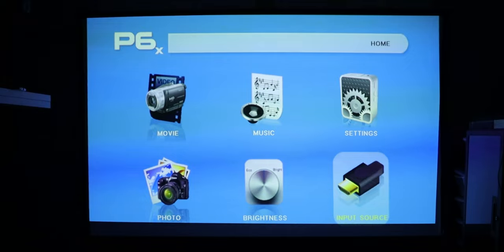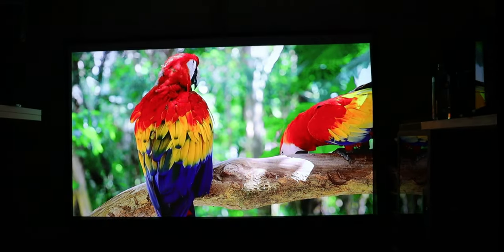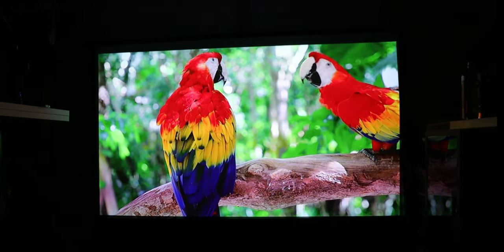The last setting is your input source — you have two options: HDMI, which is your digital input, and AV input. Now let's connect the Google Chromecast and then test some gaming. I'll connect it to my Chromecast and we'll test gaming in a little bit.